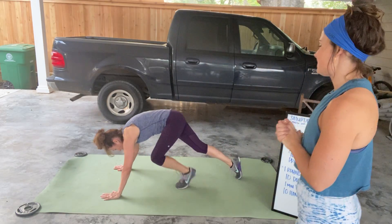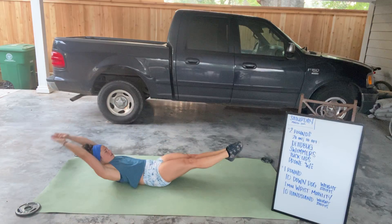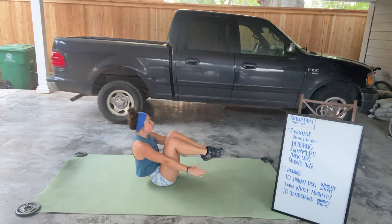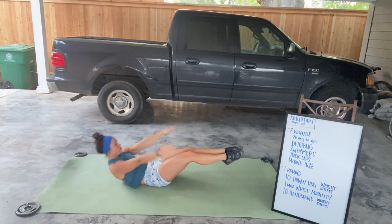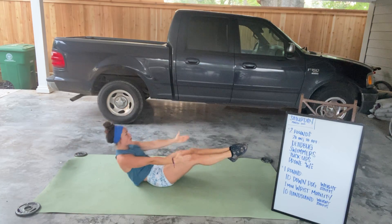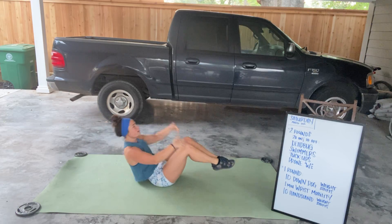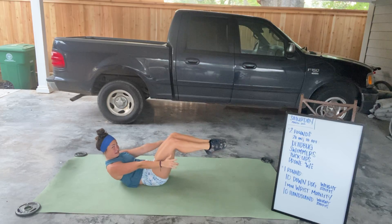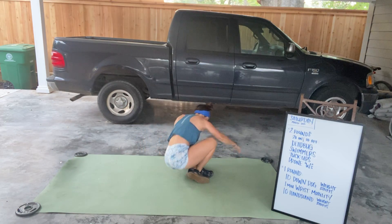From there, we have tuck-ups. You're gonna be in a hollow body position, tuck everything in and back up. The goal here is to try to return to that hollow every single time. Think about sitting your upper body up first and then your knees come in. If you need to grab your legs at the top, that's fine too. If you try to lift your legs first and then sit up, it's gonna be really hard. So you have to sit up and then lift.